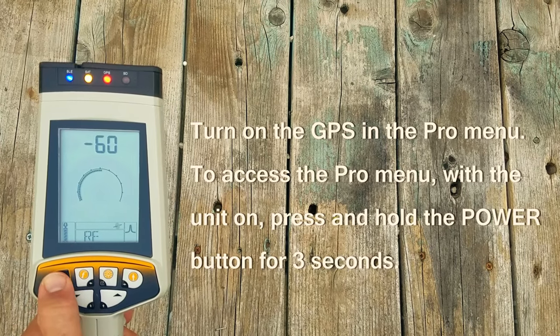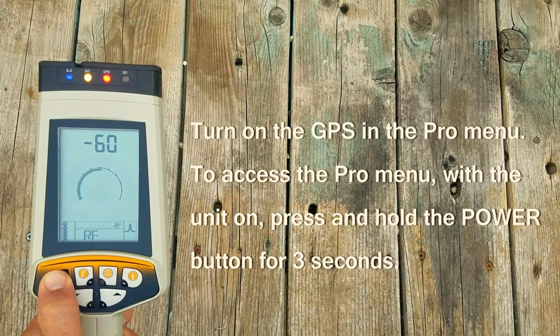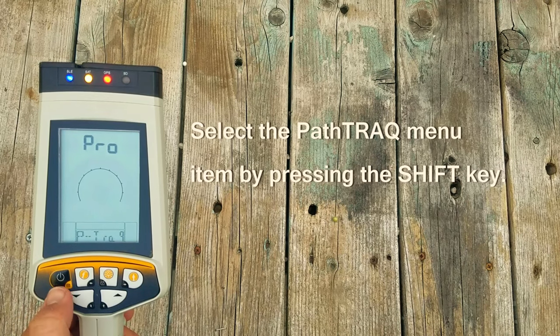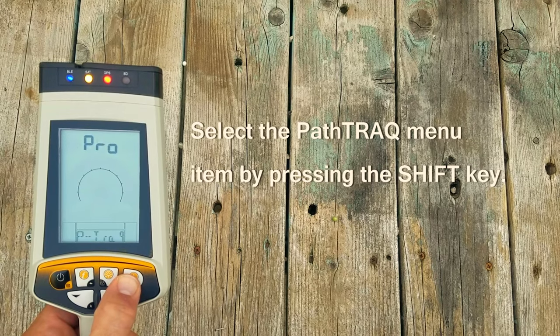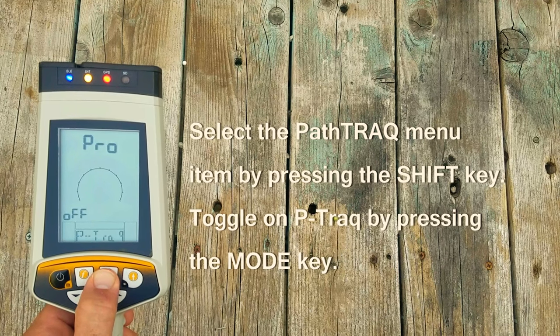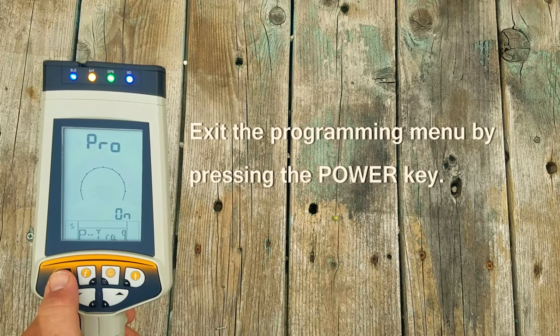Turn the GPS feature on in the programming menu. To access the programming menu, with the unit on, press and hold the power button for 3 seconds. Select the PathTrack menu item by pressing the shift key. Toggle on PathTrack by pressing the mode key. Exit the programming menu by pressing the power key.